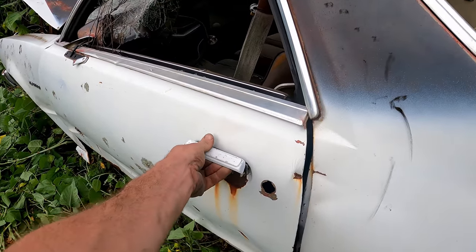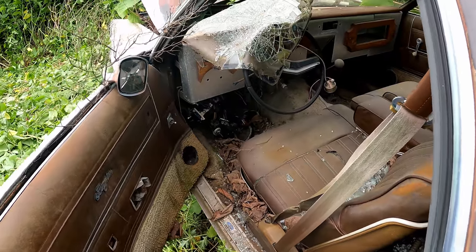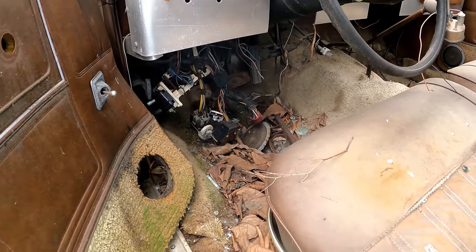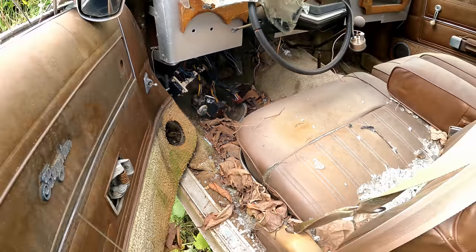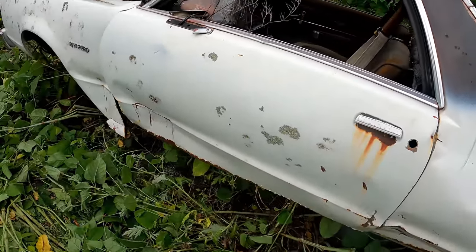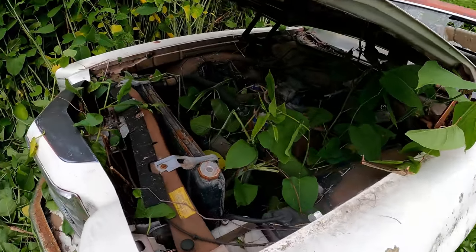The driver door opens — not all the way though because of the body damage. That's ugly looking. Looks like some parts were taken out of it too. Overall, pretty complete car. It's in not half bad shape. Let's take a gander under the hood. What are we even doing guys? This thing's in bad shape.